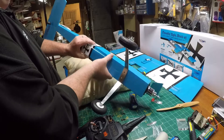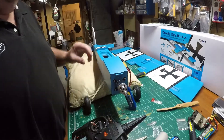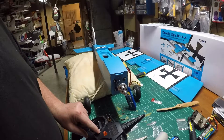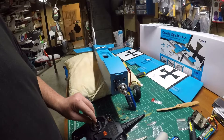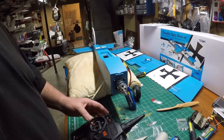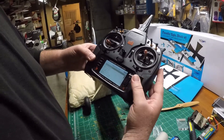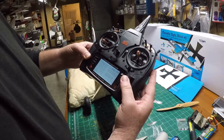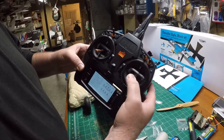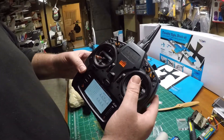I put the hatch back, pull that all the way down. My motor is armed. The elevator is working but it's reversed. Let's go in and reverse it. My rudder is right and now my elevator is right.